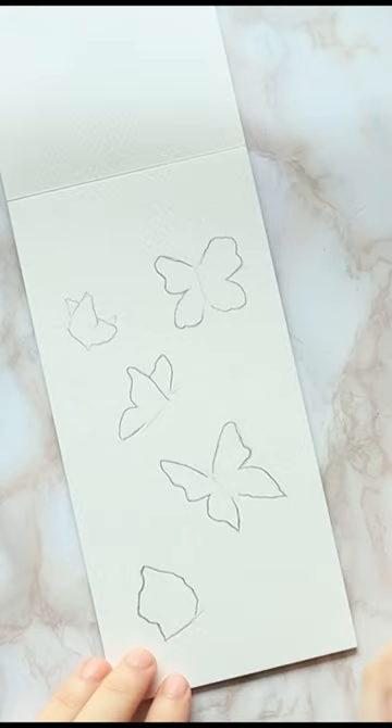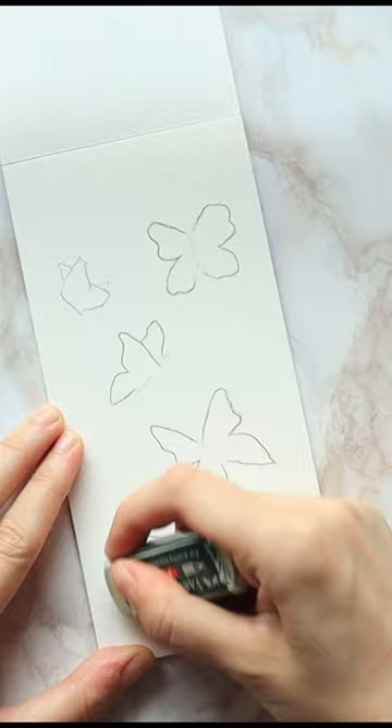Types of art erasers and how do you use them? Starting with a basic rubber eraser, which is great for erasing large mistakes.